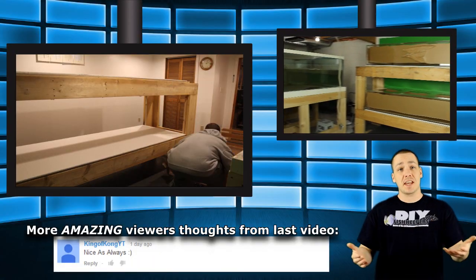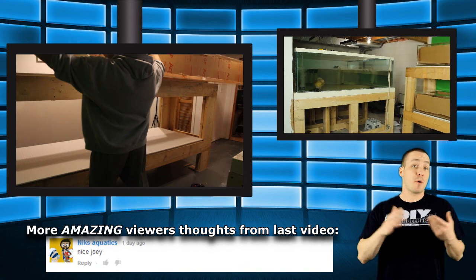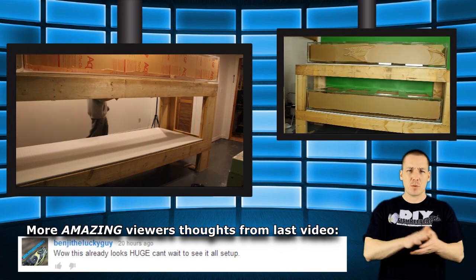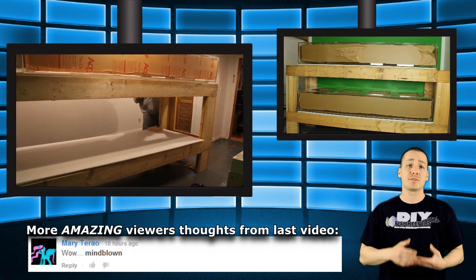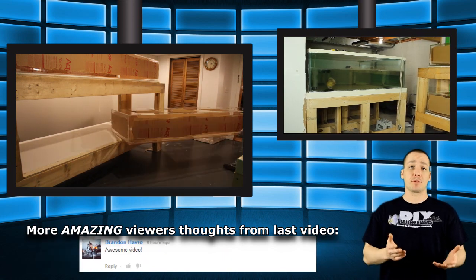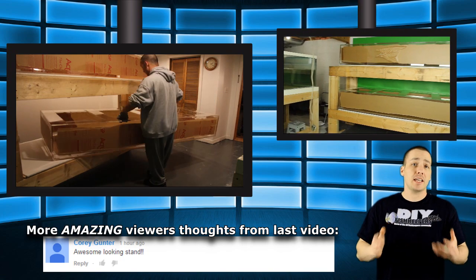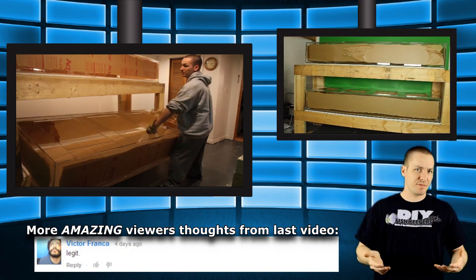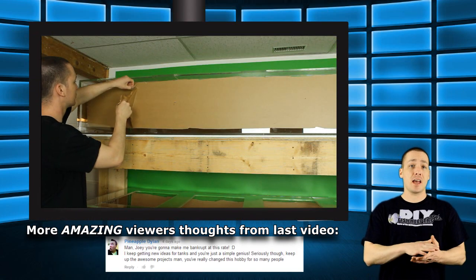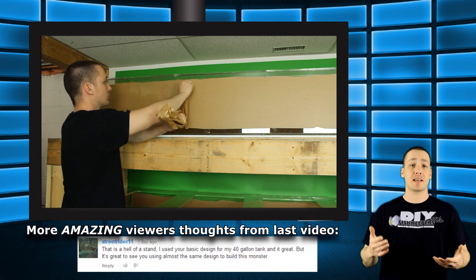The tanks are already on the stand and I wanted to show you guys how I did it. Given the fact that acrylic weighs about half the weight of glass, these were a lot easier to move than you would think — the tanks weigh just under 180 pounds each empty. Because they're lighter than normal and highly impact resistant as well as somewhat flexible, I was able to move them alone. The tanks are now in place and I can finally move on to removing the protective covering and doing a test fill.